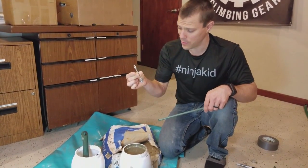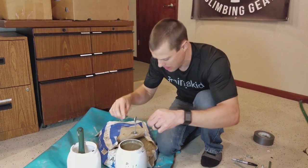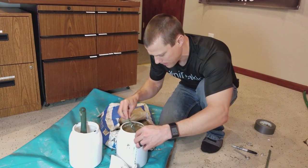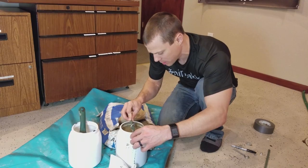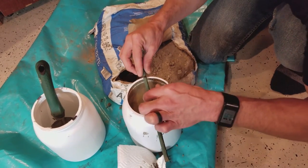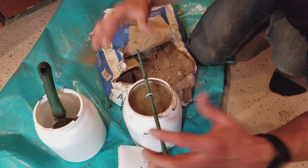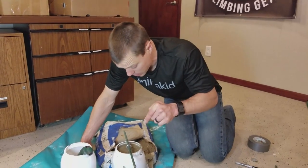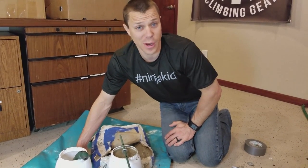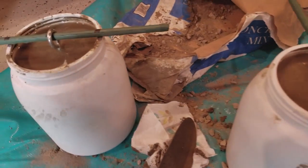We take our eye bolt that we made, the washers on it, slider on there. It doesn't have to be perfect yet. Drop that in. Line up our mark — here's our lines, line those up there, line this up here. Done. Now that we got this one done, I'm going to go ahead and do the second one. There we have it — two are mixed up, centered, waiting.